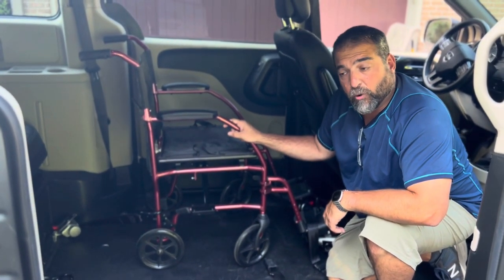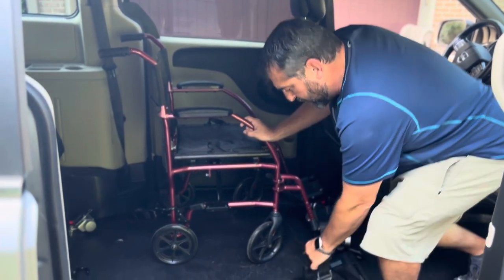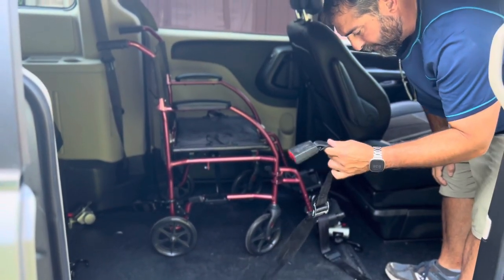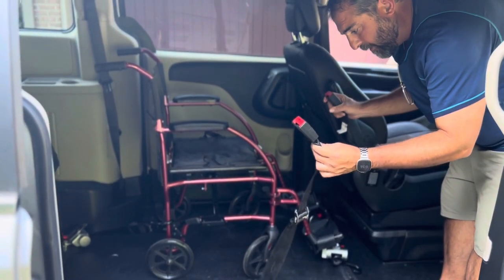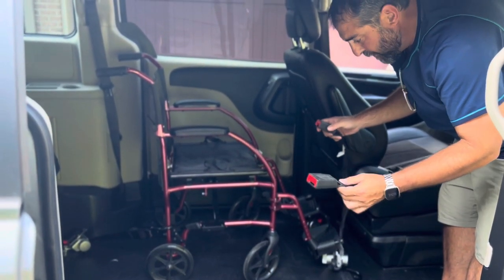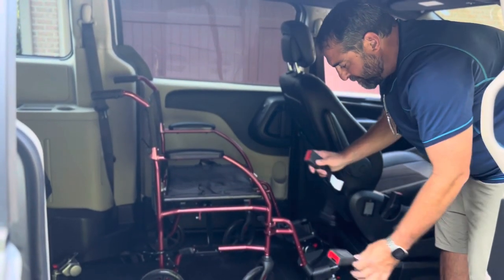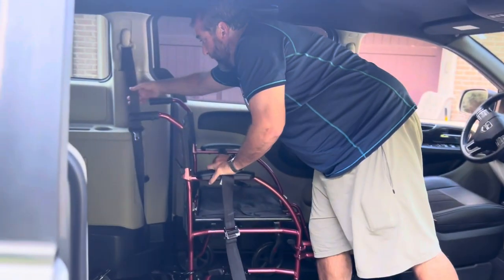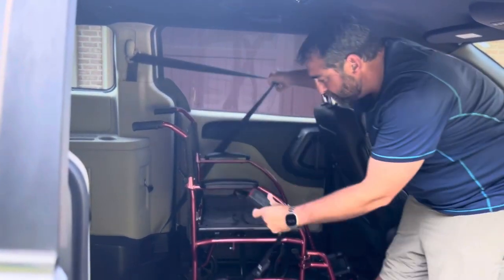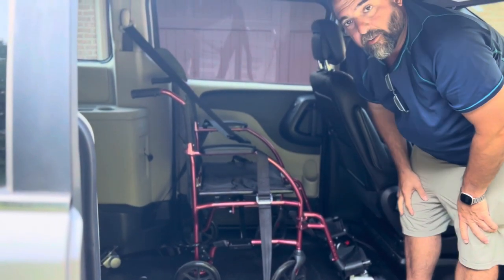Step four is to put the seat belt on the person. Note that there are two seat belt buckles in here. When you have two wheelchair passengers, make sure the rear passenger uses the rear buckle and the front passenger uses the front buckle. Here's the seat belt for this passenger — it comes across them like so, and they're all set and ready to go.